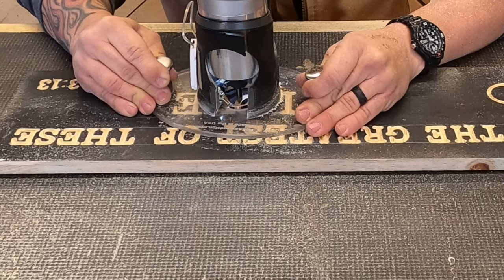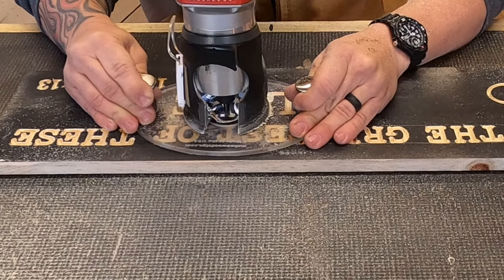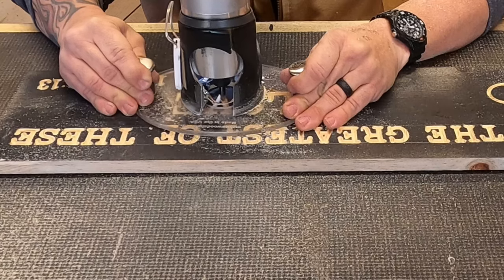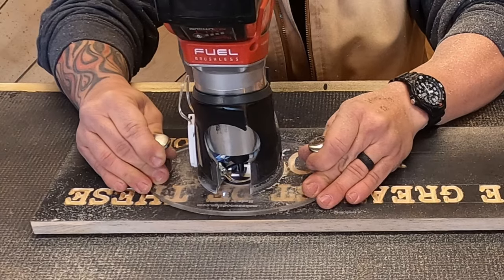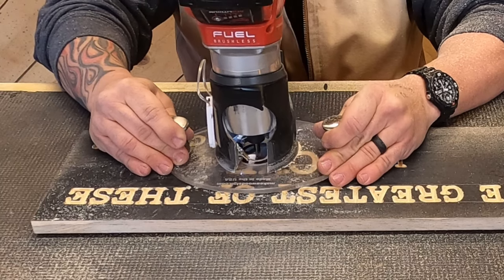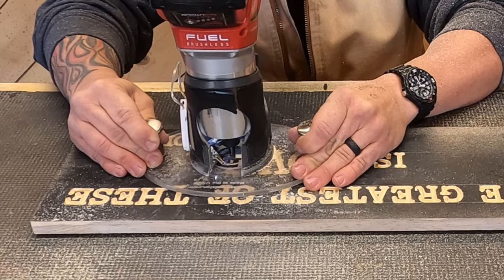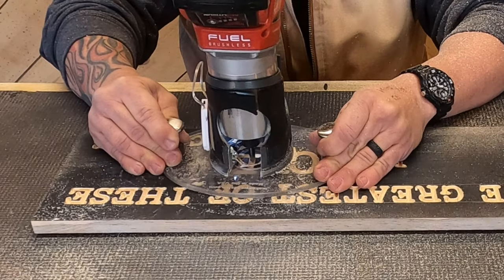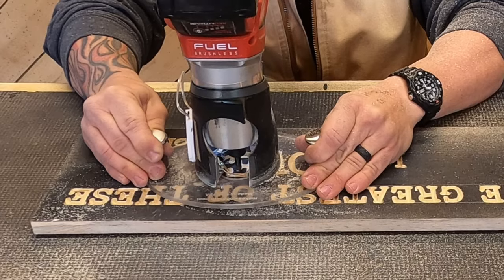Last year, Dad and I put together a four-week interactive course for beginner sign carvers covering inset Clarendon letters in real depth. We give you weekly assignments, you send us pictures, and we critique your work individually. If you're interested, shoot me or Dad an email — ryan@makeawoodsign.com or eric@makeawoodsign.com — and we'll put you on the list and keep you updated on when it's scheduled.